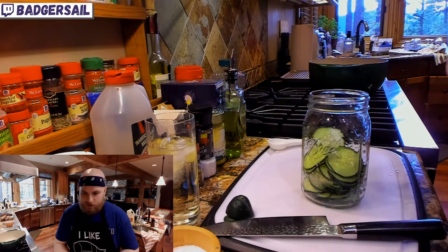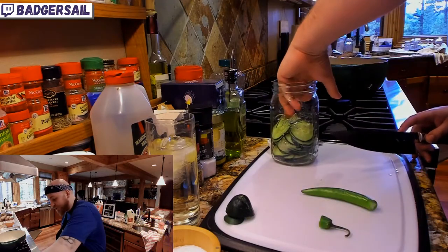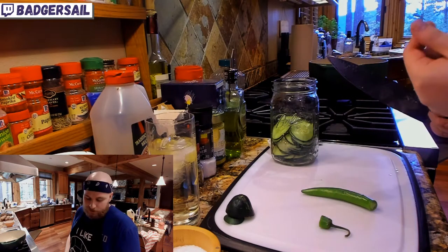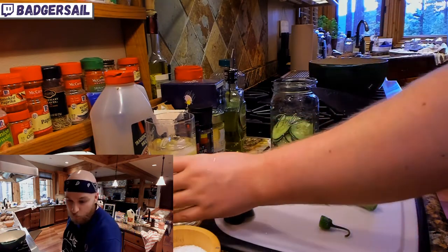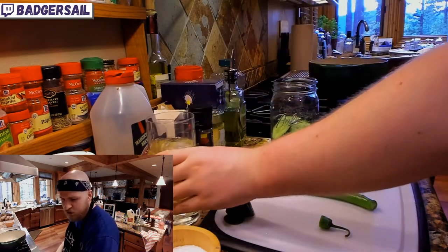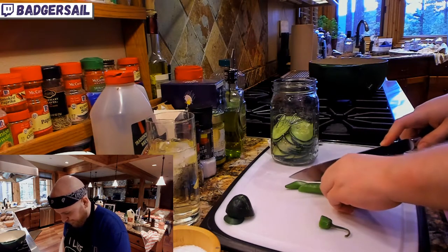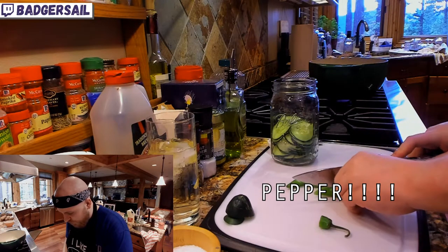We're going to add a couple more things. I'm going to do a spicy batch, so we're going to add some chili in there. You can use chili flakes. If you have gochugaru — the Korean chili powder — that would work really well too. Even a dried chili or a bird's eye. I've only got serranos, so we're going to cut a few angled pieces. We're going to leave the seeds in because I'm making this batch spicy.